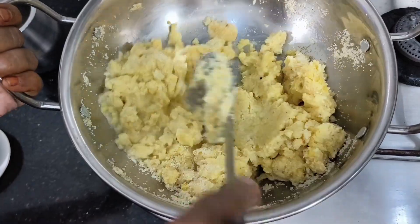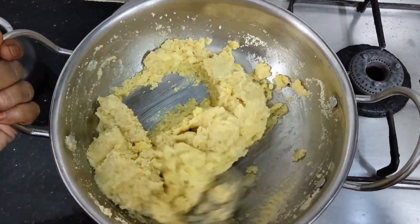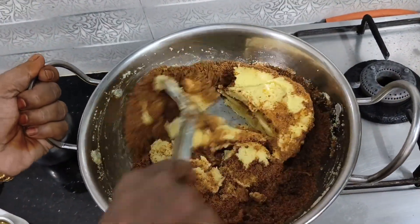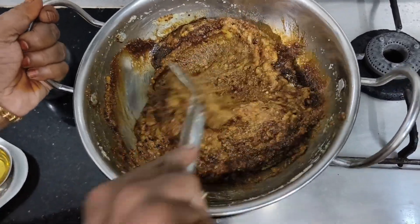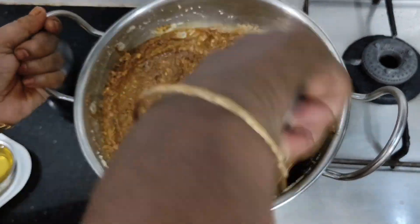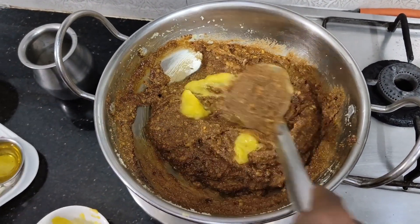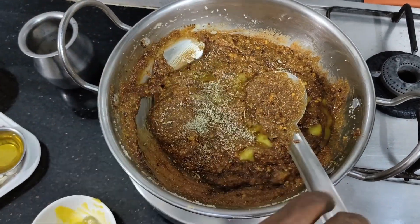We will mix it in a little bit, in the first coat. The coat will melt and caramelize. Mix it in a little bit. You can put a little bit of balance. Now you can mix it all — this is a very simple sweet.